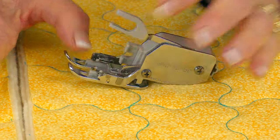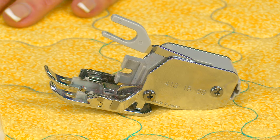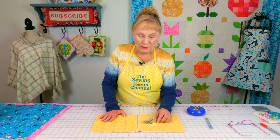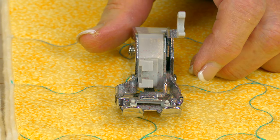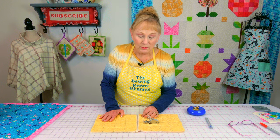Now let's take a look at the presser foot I recommend you use — this is called a walking presser foot. I get comments all the time from viewers who don't understand why their fabric stretches and puckers and doesn't look good when they do their quilting stitches. It's because they're not using the correct presser foot. You can purchase these at a sewing machine supply store or order them off the internet. Go to Sewing Machine Parts Online, enter the model name of your sewing machine, and you should be able to find one for your machine.